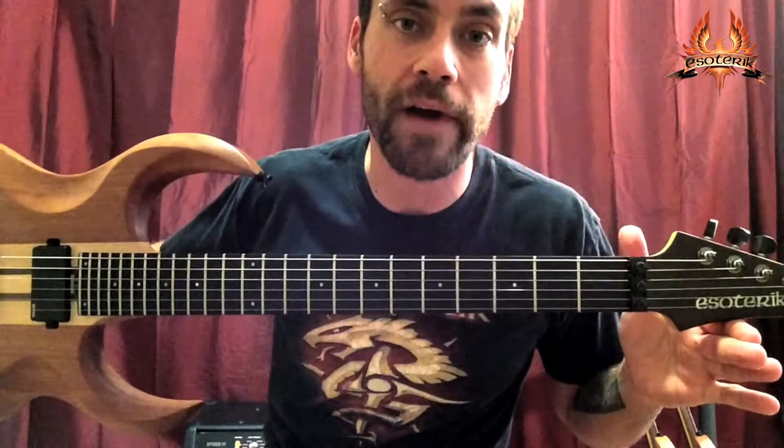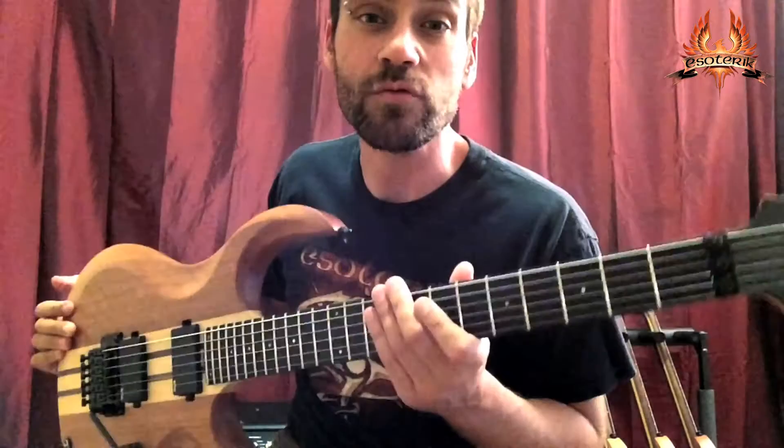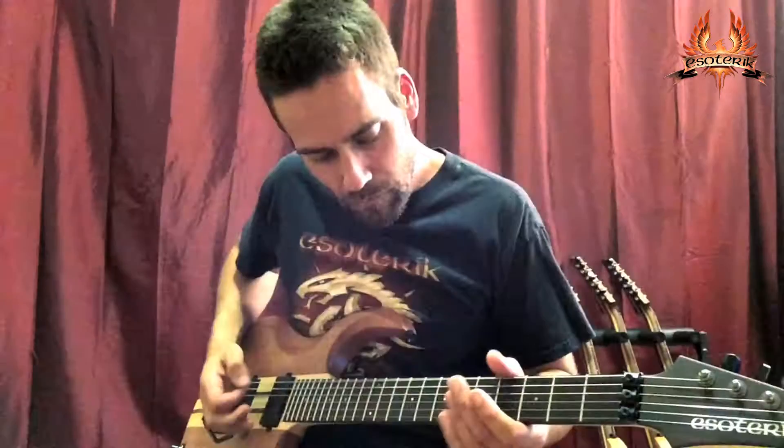24 jumbo stainless steel frets, 25.5 inch scale length — all Esoterics have a 16 inch radius — and a modern flat oval carved neck. The combination is really fast and comfortable.